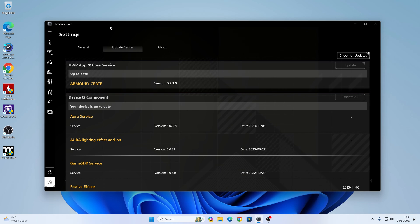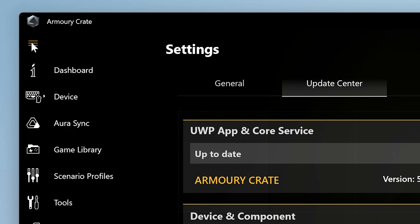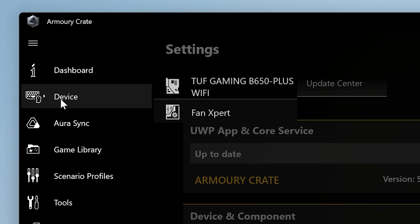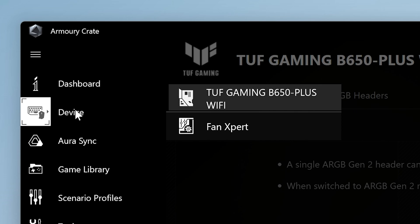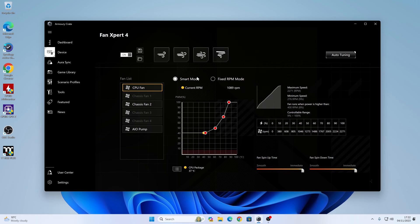I've generally been somewhat of a pessimist when it comes to ASUS Armory Crate, but with the recent updates and the fact that you can now do Fan Expert inside of Armory Crate, I think it's actually starting to head in the right direction. In order to get Armory Crate and Fan Expert to work, head over to this section in Armory Crate — if you go into Device, you have the option for your motherboard. This is where you do your addressable RGB stuff, but if you click on Device again and go to Fan Expert, you can make changes to the fan profiles.